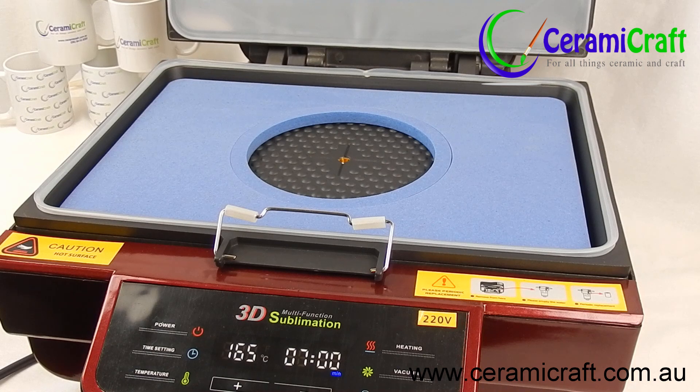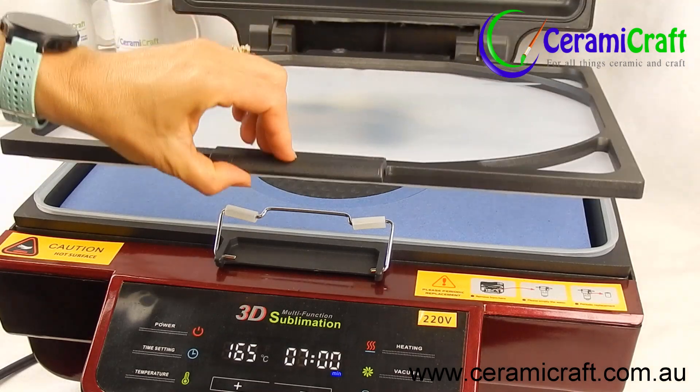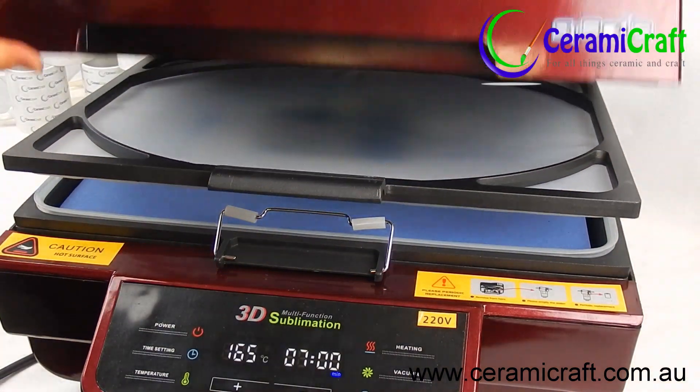Close the press and preheat using both upper and lower elements, as indicated by the two red lights above the temperature display.